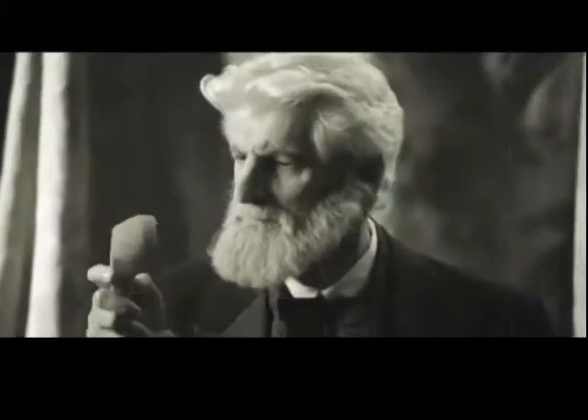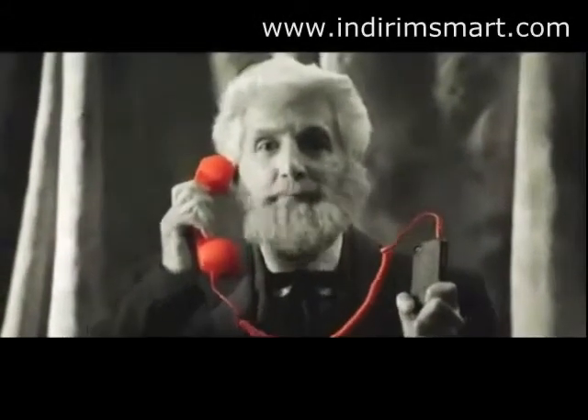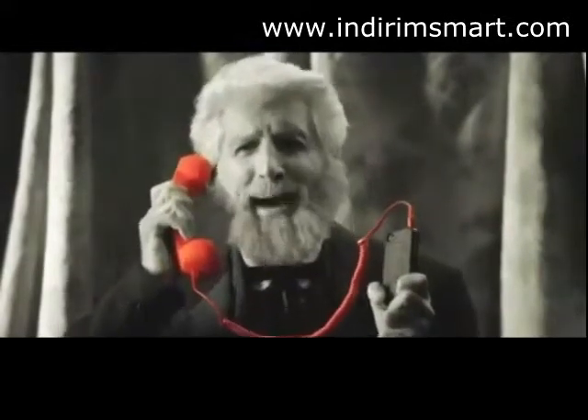Not even Alexander Graham Bell could have imagined something as cool as this. Mr. Watson, come in here. I'm talking on my iMobi phone, a retro handset that works on my cell phone. Simply amazing!